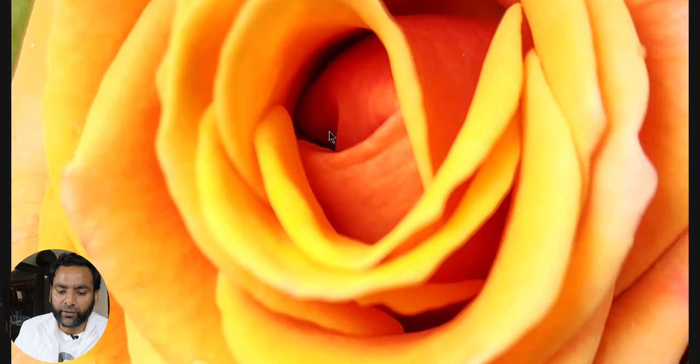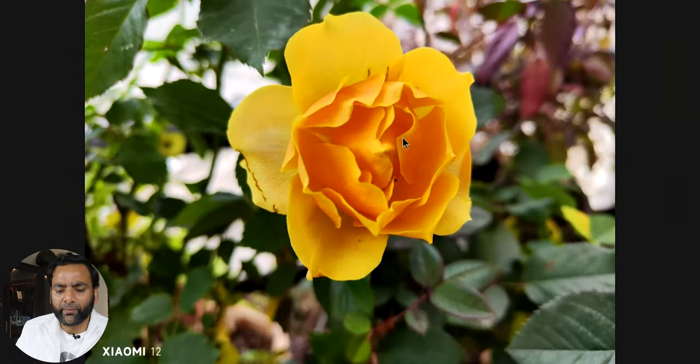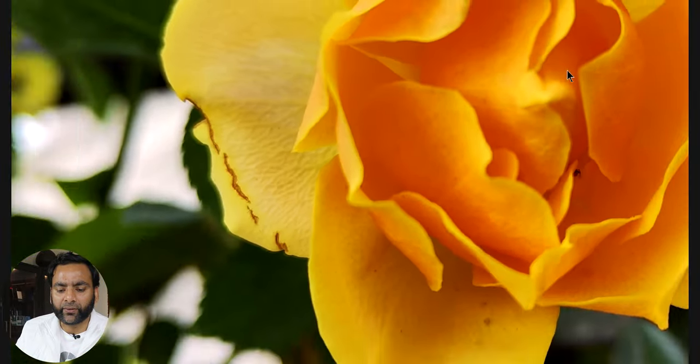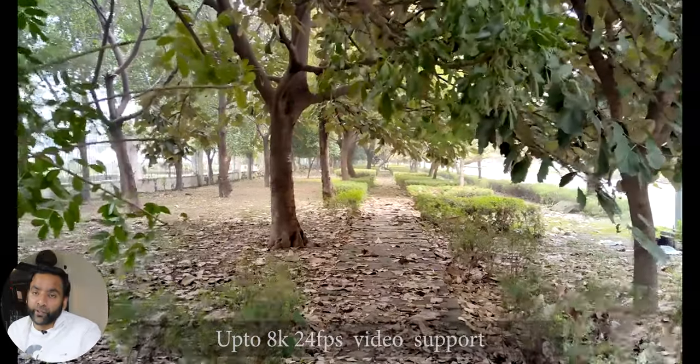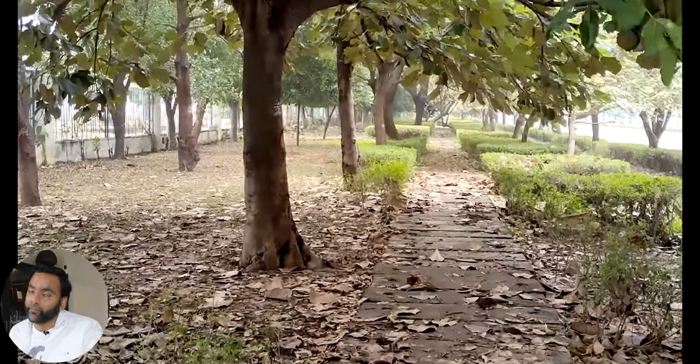50-megapixel shots have good colors and lots of detail. Selfies are good but colors are a bit oversaturated — turn off beautification, which is on by default. For video, the rear camera can shoot up to 8K at 24fps. You can also shoot 4K at 60fps with OIS and stabilization is very good.